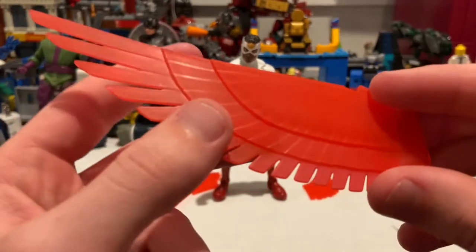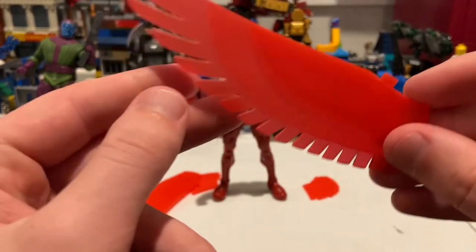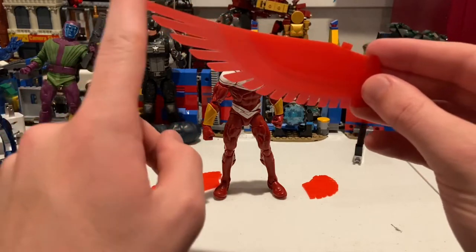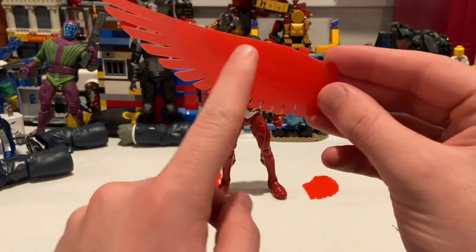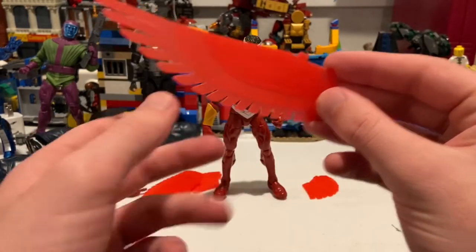They just repainted it and used transparent plastic, which is cool. I like how once you move further out the ends are a little more faded, and it gets more condensed and more red as you get toward the center.